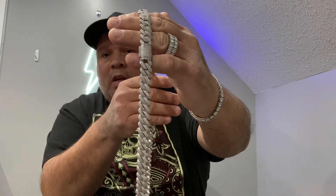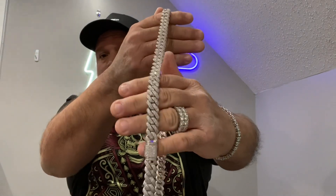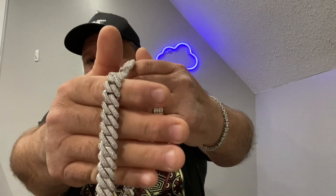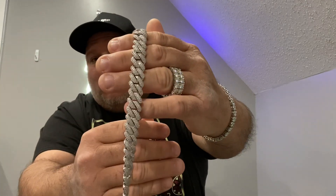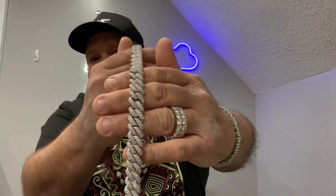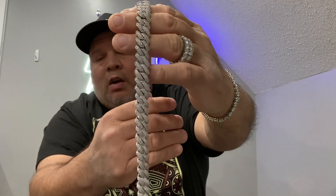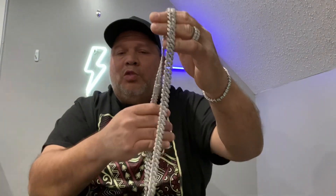Without any further ado, here it is — this right here is a 14mm CZ and it's silver plated. A lot of people frown on CZs, but look at this thing — it's a nice little necklace. I really didn't pay too much money for it, just a little bit, nothing that's gonna break the bank, and this is something you guys can get. I'm gonna throw it right on.